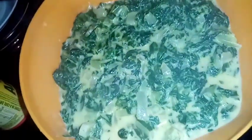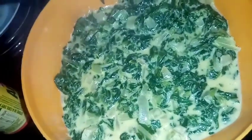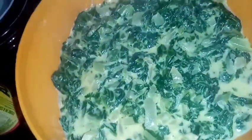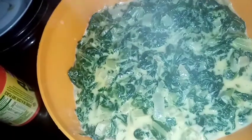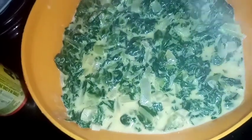I made creamy spinach for the first time, you guys — oh my god, I'm so in love, it tastes so amazing. I know I didn't think of vlogging it, I should have shown you guys doing it but that thought totally slipped my mind. I got the recipe from my friend.